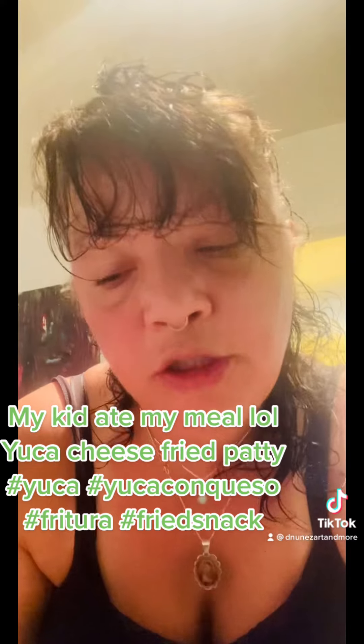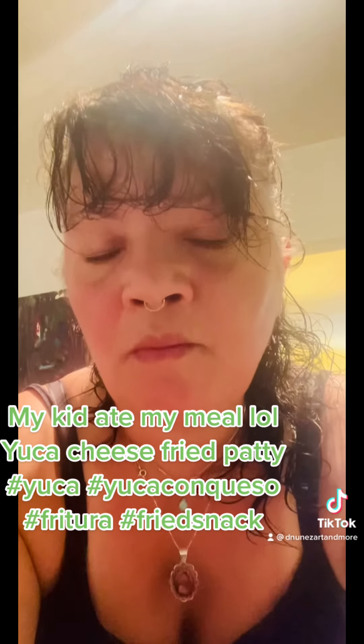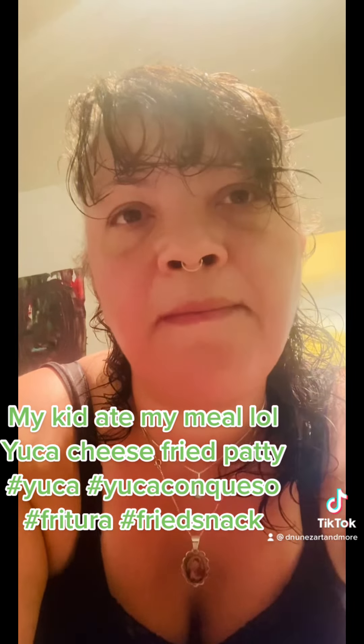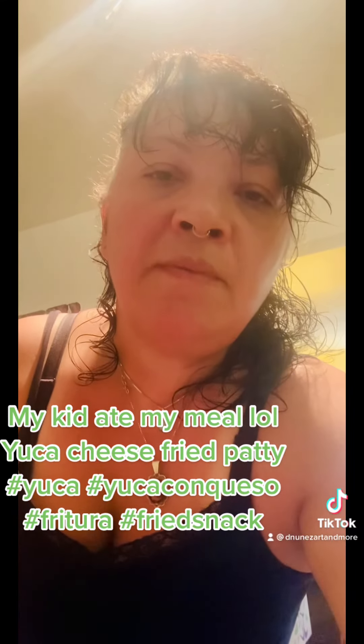A lot of times people ask me what would you put with it. With this it would be good with a fried egg on top. For those who love beef you could do shredded beef, pork — whatever, you can put anything on this. It reminds me kind of like a croquette. Some people do put ham in it. You could put chorizo and cheese. Or you can make that mash with the yuca and layer it in a pan — put something on the bottom, be it oil, olive oil, or butter — then a layer of yuca, a layer of cheese, just like a lasagna. I'm sure that would be really good too.